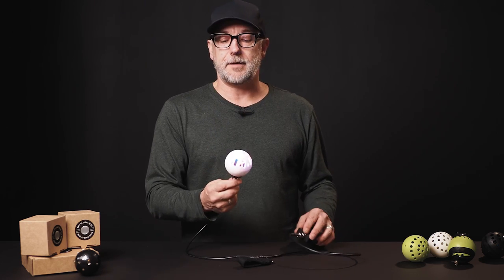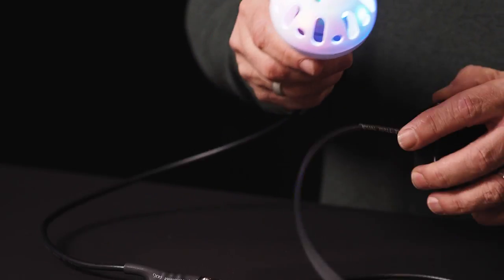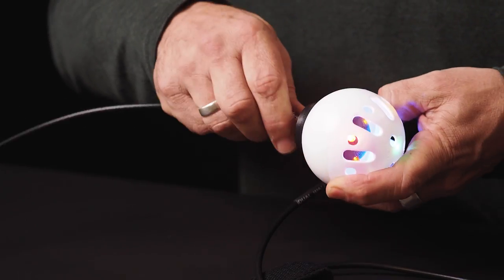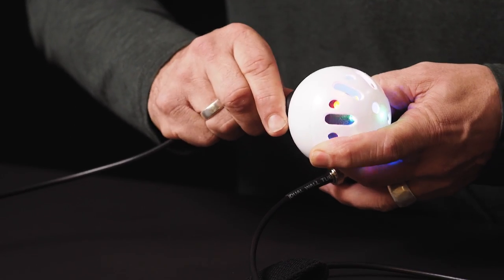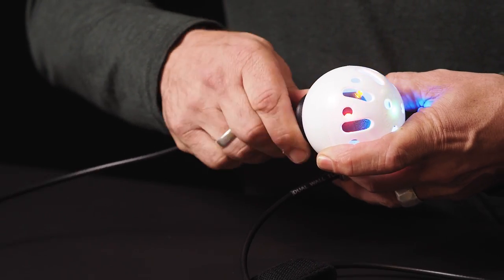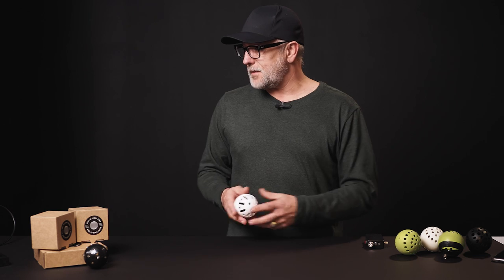These heads are absolutely robust. The bit inside is strong enough that you're not going to damage it — I have absolutely beaten the hell out of these heads for about two years without any problems. I've also designed it so that as I rotate the head around inside, the color from the LED hits the head at different places. If you want fine adjustments to how your orb looks, you can rotate the internal part of the head and slightly tweak the effect.